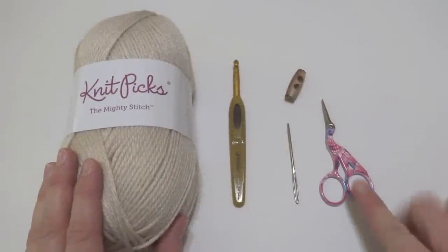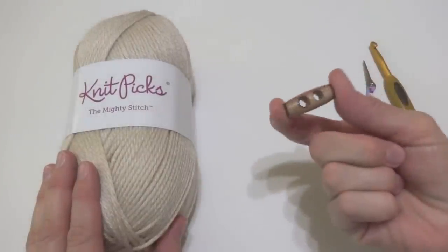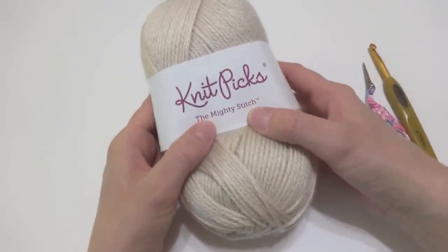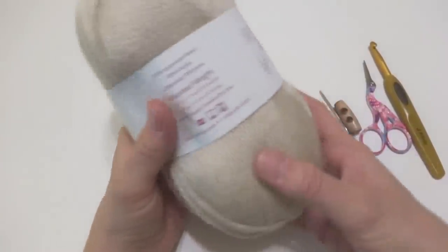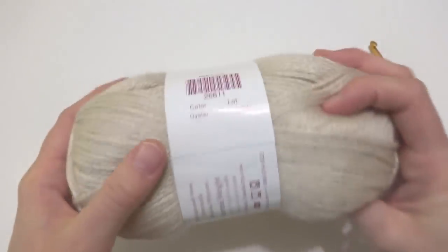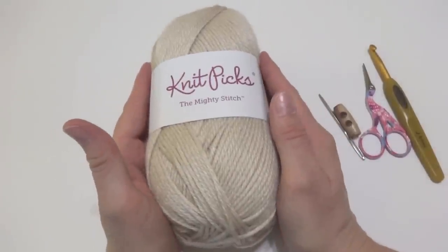For this project, you'll need a pair of scissors, a tapestry needle, a 6mm J crochet hook, and a button. I have a really pretty wood toggle button that I'll be using, but any button you like works. You'll also need some worsted weight yarn. I'm going to be using the Mighty Stitch from Knit Picks. It's a worsted weight yarn and one skein is 208 yards — I used the full skein. This colorway is called Oyster, and it's really soft and satiny. But any worsted weight yarn you like would be great for this project.